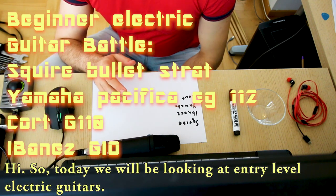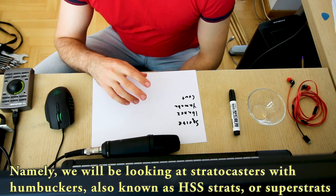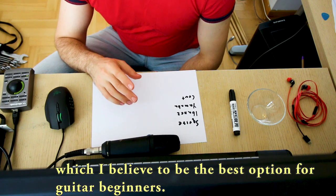Hi, so today we will be looking at entry-level electric guitars. Namely, we will be looking at stratocasters with humbuckers, also known as HSS strats or just super strats, which I believe is the best option for guitar beginners.